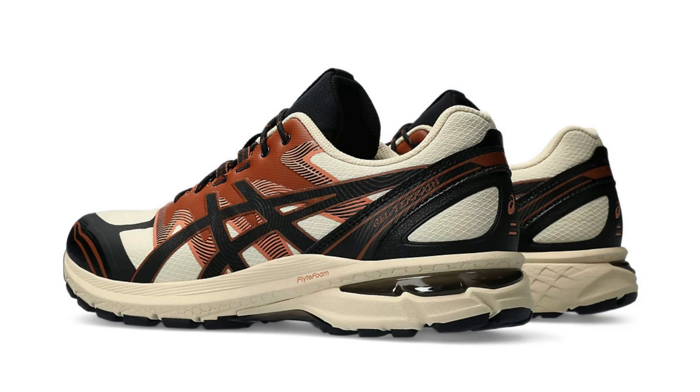Here are some additional points to consider. Durability: the shoe's premium materials and construction suggest good durability, but long-term testing is needed to confirm. Price: the GEL-Terrain falls within the mid-range price bracket for trail shoes. Availability: the shoe is currently available at select retailers and online vendors. If you're looking for a stylish and comfortable trail shoe with a touch of urban edge, the ASICS GEL-Terrain 1203A342-250 is definitely worth checking out.